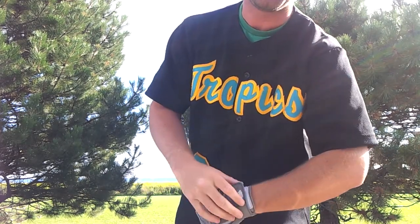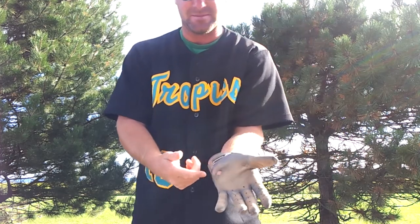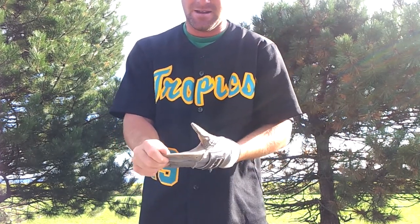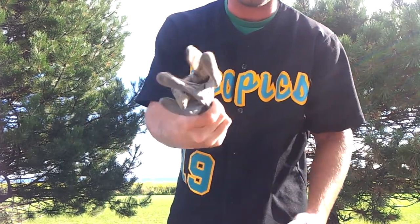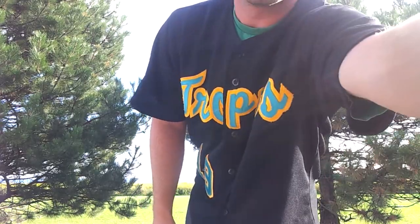I got this batting glove right here. This is a Franklin batting glove. I've already worn it through quite a bit. I don't know if they're really worth the money — I'd rather probably stick with the Rawlings workhorses. But I did like these when I first got them, so probably still worth the money. Anyway, that's my staff.